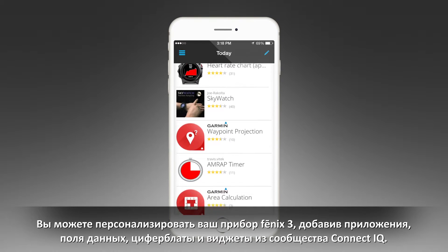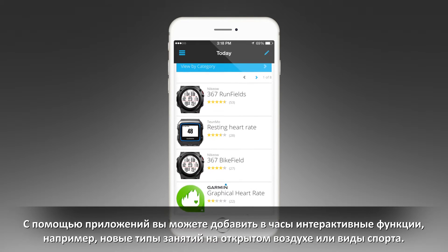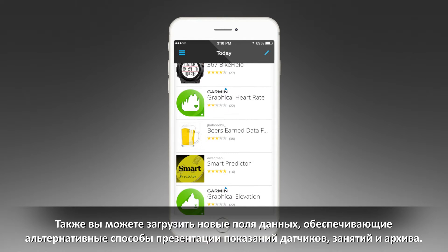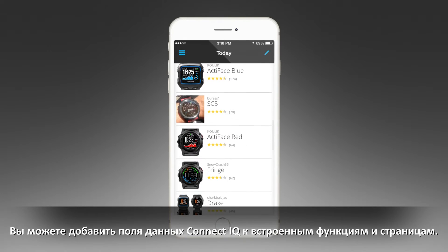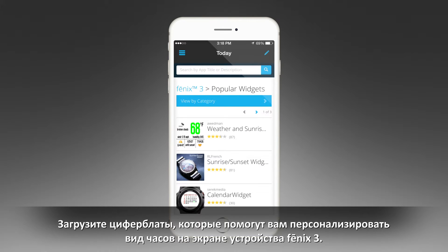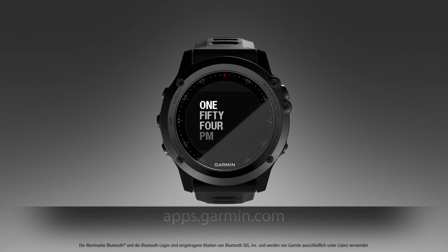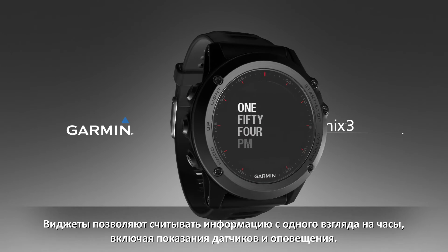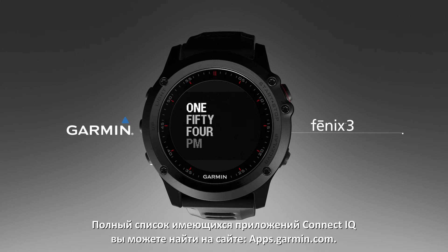You can customize your Fenix 3 device by adding apps, data fields, watch faces, and widgets that allow you to customize and personalize the appearance of the clock on your Fenix 3. There are also widgets that provide information at a glance, including sensor data and notifications. To see the entire list of available Connect IQ apps, visit apps.garmin.com.